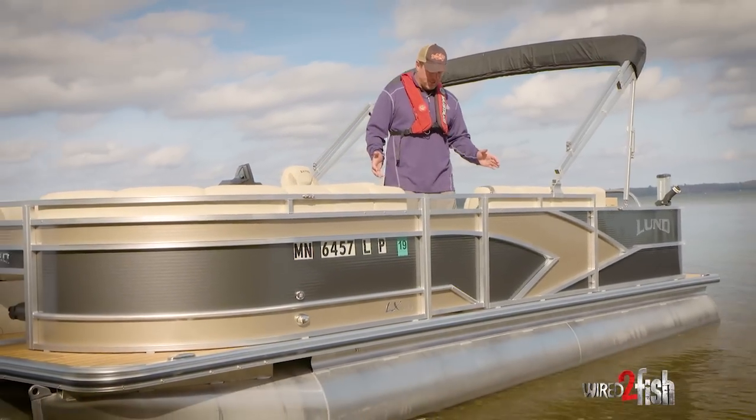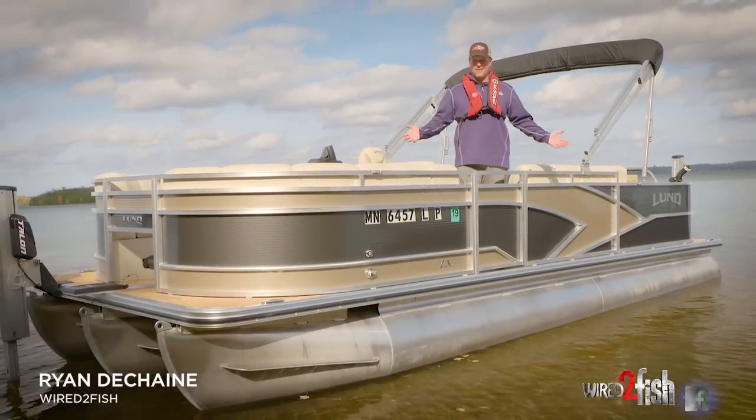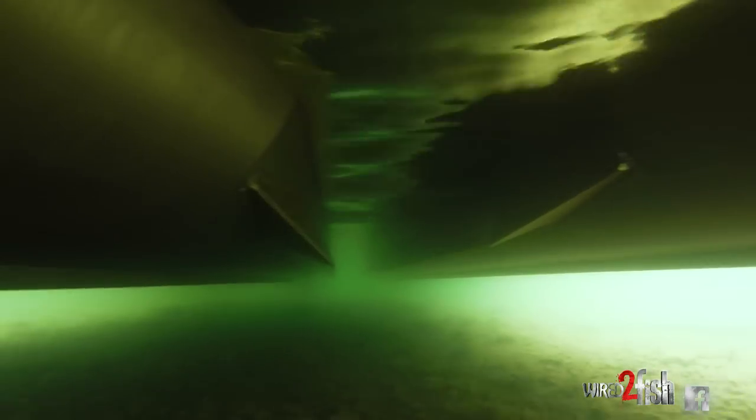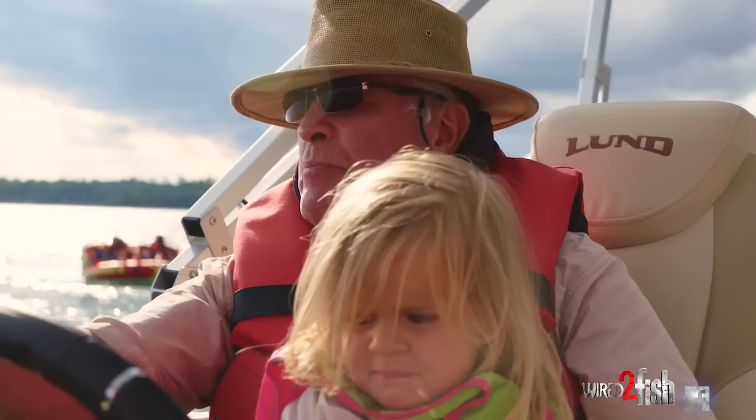Hi guys, Ryan here from Wired2Fish and I'm standing in a Lund pontoon. This is the LX220. It's 22 feet long. I have the three tube sport package and it's a fish and cruise model.